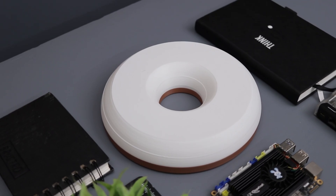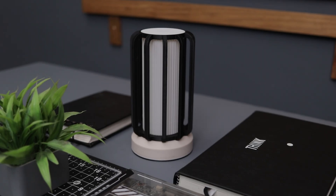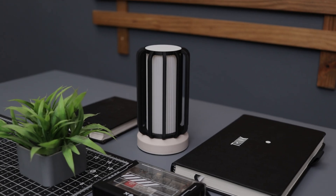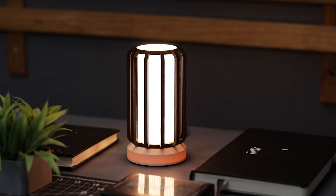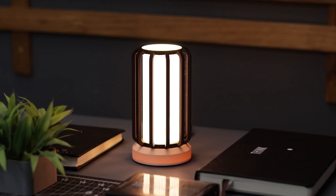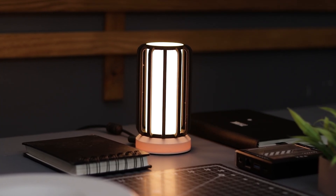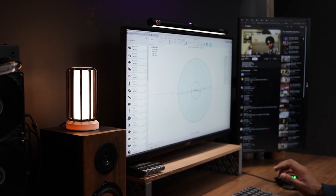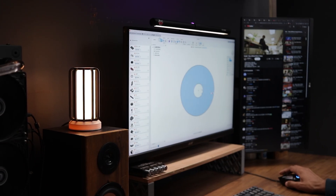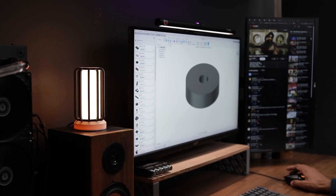Alright guys, now both lamps are finally completed and they turned out amazing. Let me know in the comments which one you like more. This lamp runs on 12V, so plug the adapter and you are good to go. As you can see it lights up beautifully — just look at that glow. The warm white light spreads so nicely, creating a soft and cozy ambience. I feel like I should have made it slightly bigger — it would have looked even better, but I am still happy with the results.